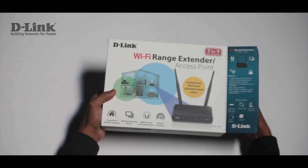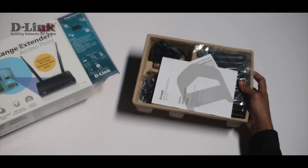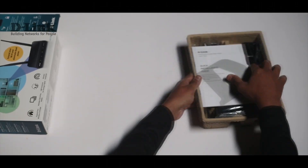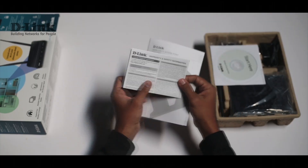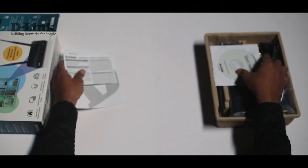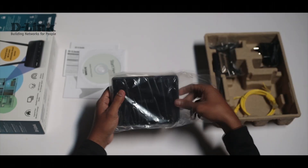Let's check out the contents of the box. Once we open the box, we find the quick installation guide, the warranty information, the installation disk, and the wireless range extender itself.